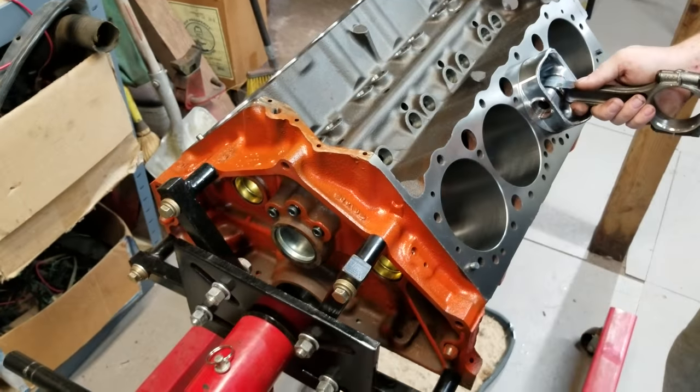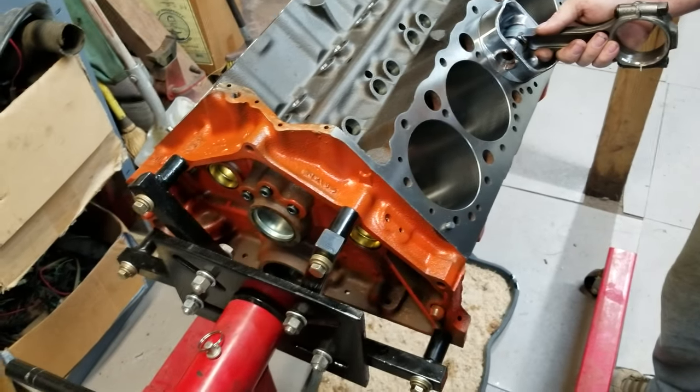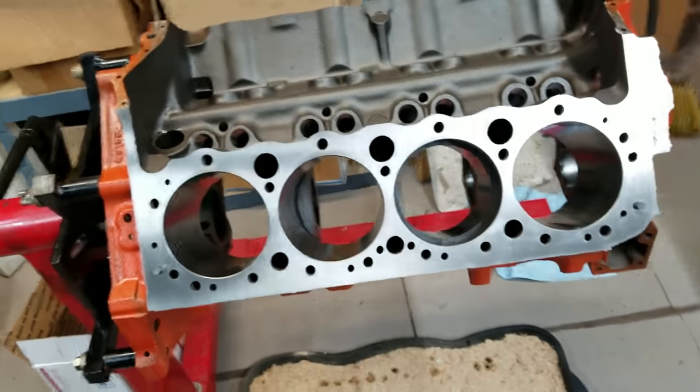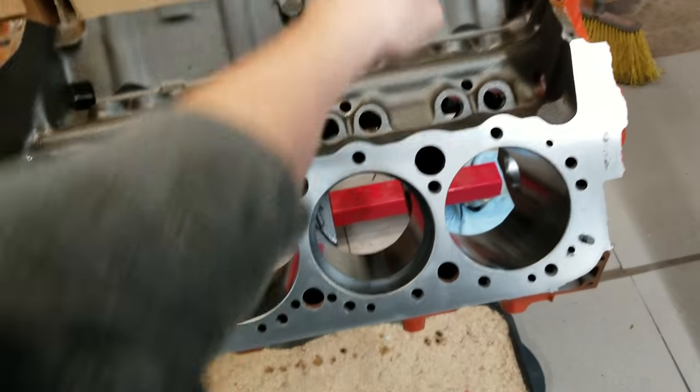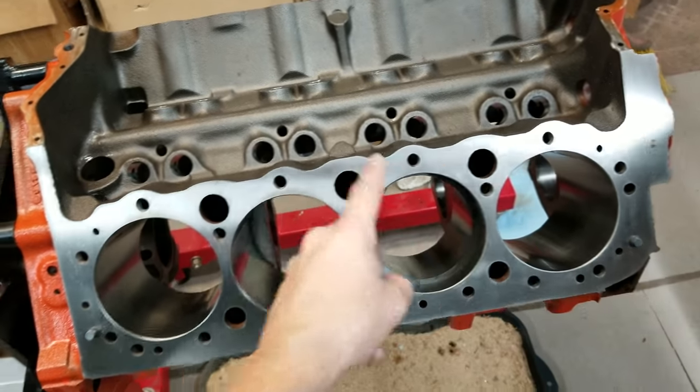Sneak peek. This is my 350 small block Chevy, bored 20 over, and we're doing the number four cylinder — which is this one. Because you got one, two, three, four, five, six, seven, eight. Or you go two, four, six, eight.